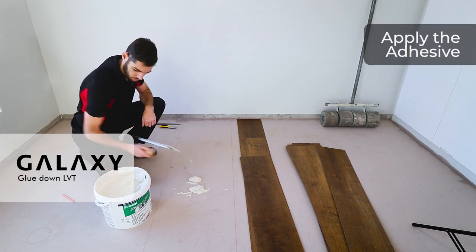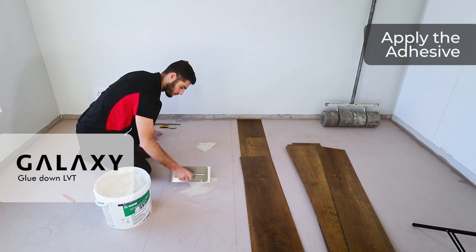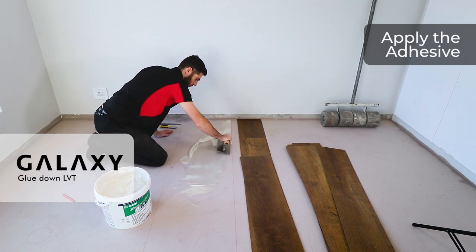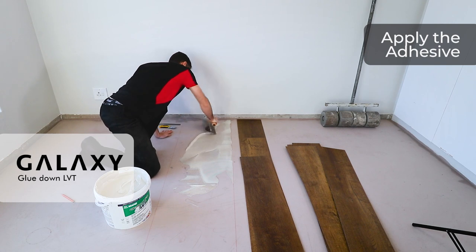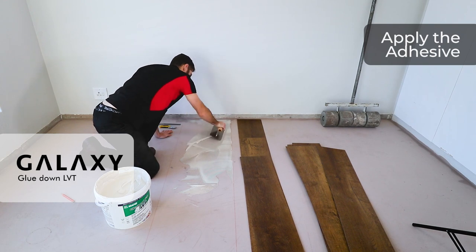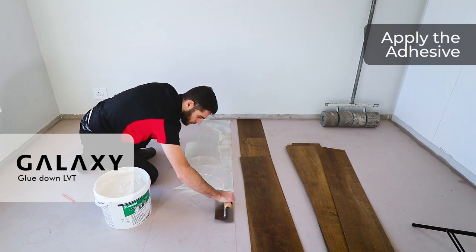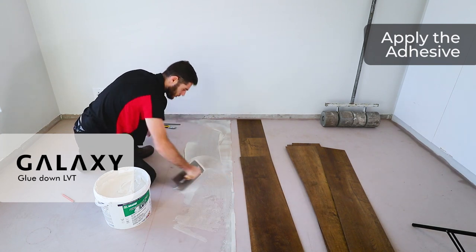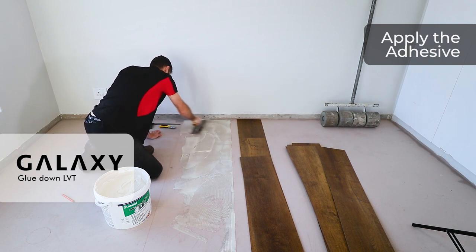Once we've scribed our lines and confirmed no pattern repeats, we start the gluing process. I scoop a little bit of adhesive with the trowel and apply it to my area in between the two datum lines, pulling the adhesive at the recommended pull rate. We are using a two-millimeter notch trowel to ensure the correct amount of adhesive, preventing glue starvation and pooling. If you create pooling, when you lay the planks and roll them, the adhesive will squeeze out between the joints — creating unwanted cleanup that can be prevented.